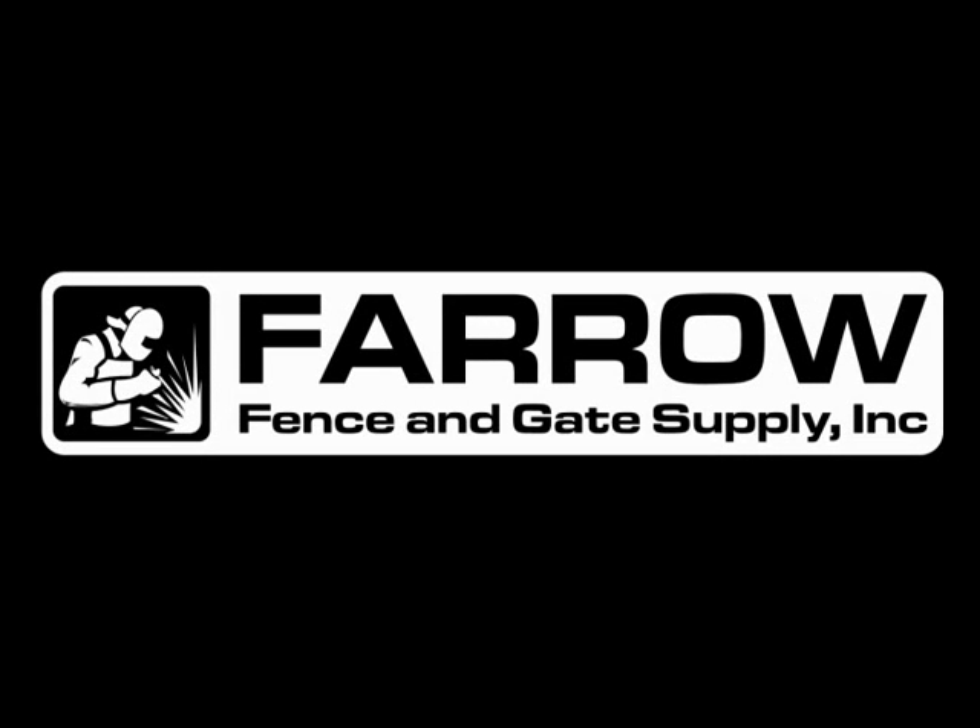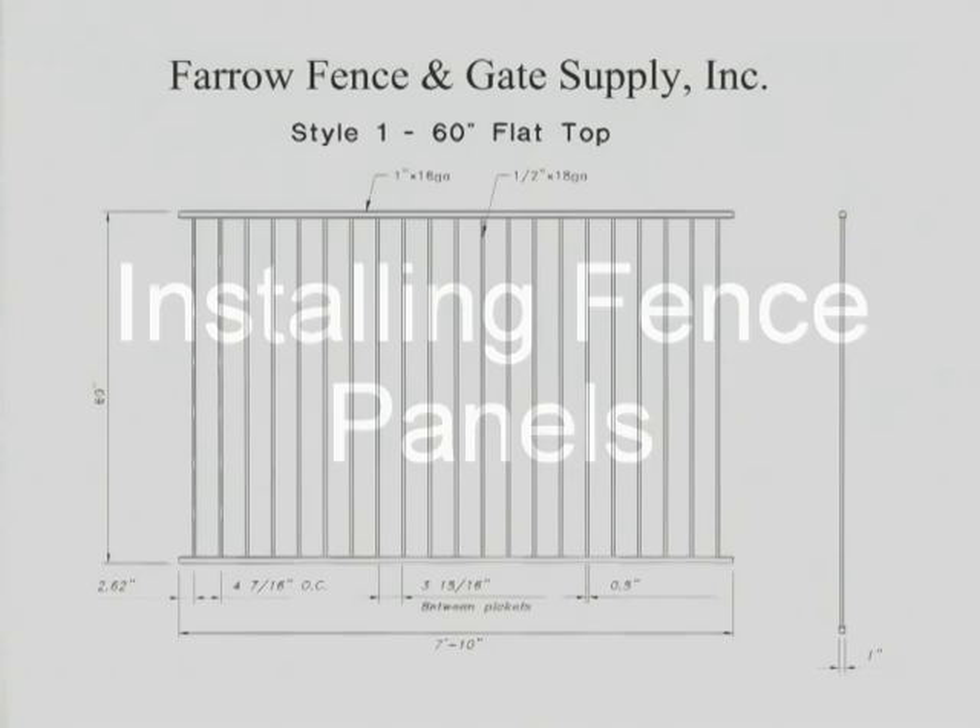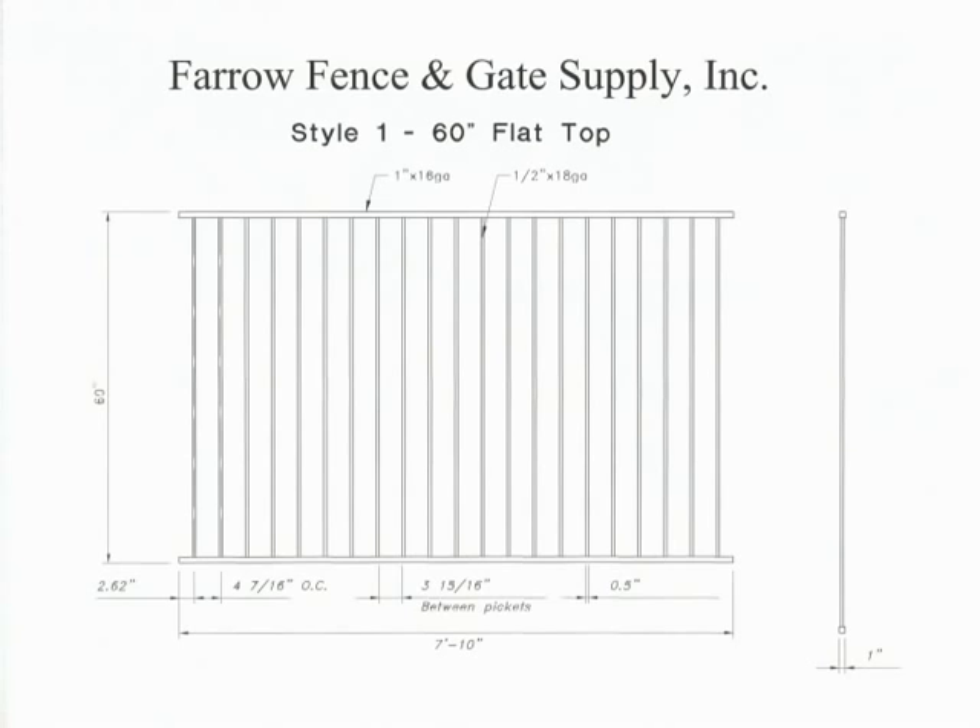This training video is provided by Farrow Fence and Gate Supply, Inc. In this video, we will cover the installation of fence panels.